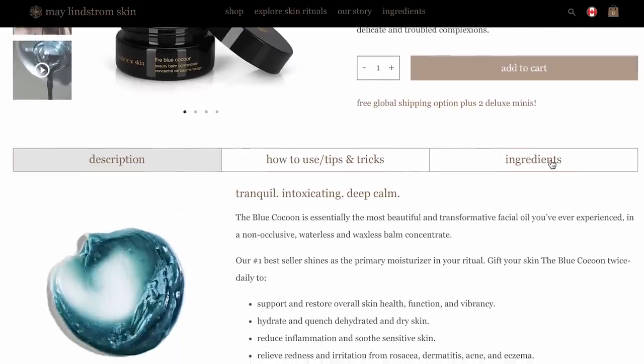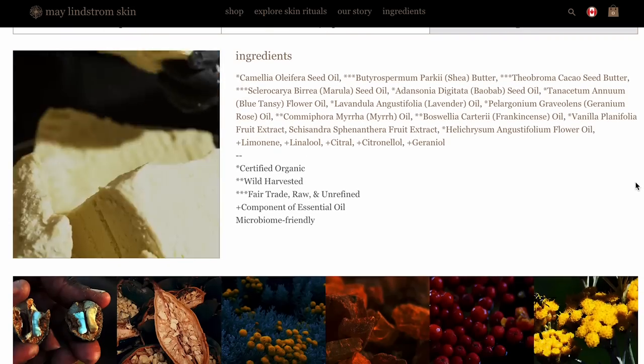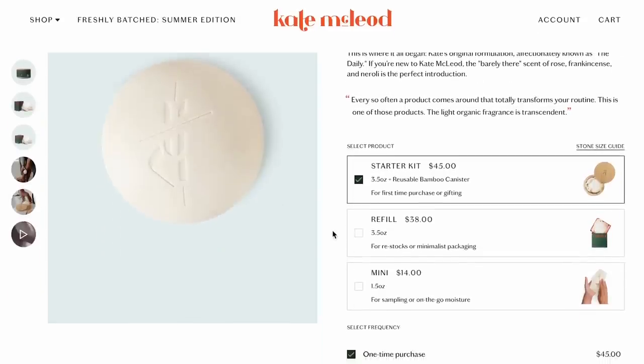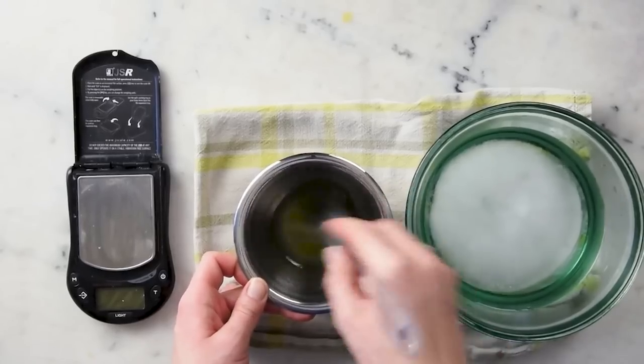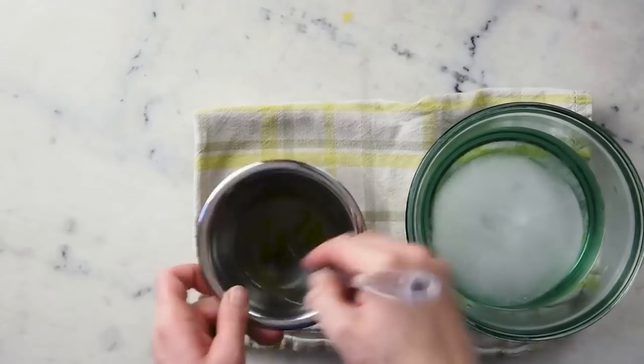Two great examples of expensive products with ingredient lists that seem to defy hardening logic are May Lindstrom's Blue Cocoon and Kate McCloud's Body and Face Stones. I remember taking a stab at making my own Blue Cocoon before I learned about bringing bombs and body butters to trace, and I ended up with a kind of fragrant slop rather than a firm bomb. I spent years thinking that ingredient list must have just been in the wrong order before I learned about bringing bombs to trace in my Formula Botanica coursework — then I tried again and voila, success. The specific method used to cool the bomb can have just as big of an effect on the final product as the ingredients it's made from.